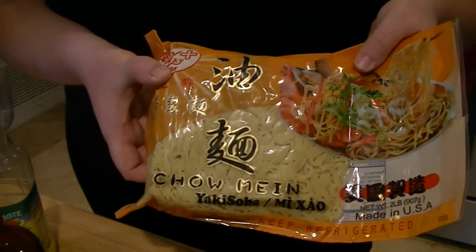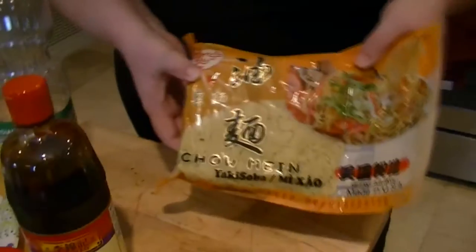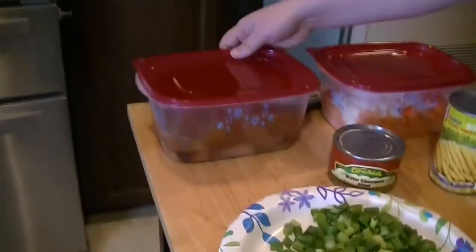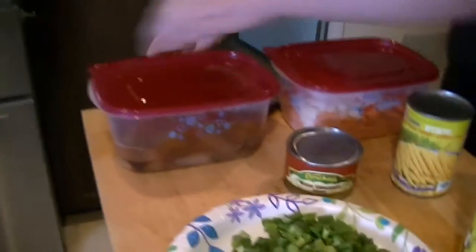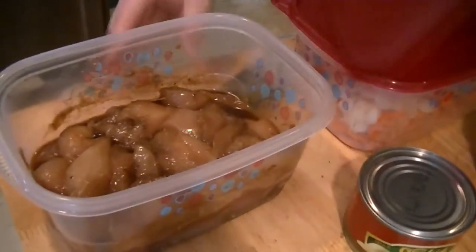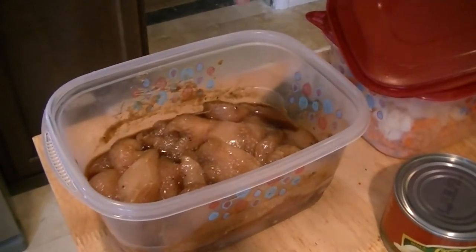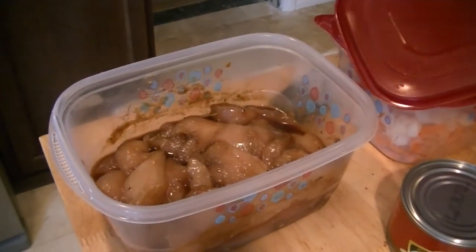It's already cooked and everything — you don't need to do anything with it, except obviously add it all in. Then you've got your little green onions. And then chicken. What I did was I cubed it up and I put it in my own marinade. It's basically all of these spices you see right here with the hoisin sauce on the inside. And the thicker portions I just slice them in half.